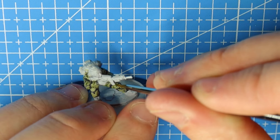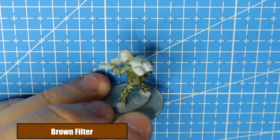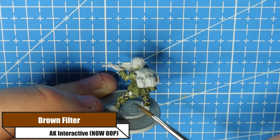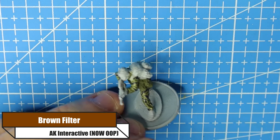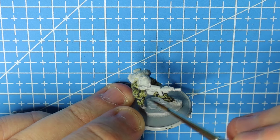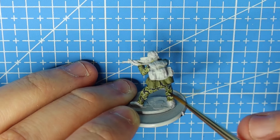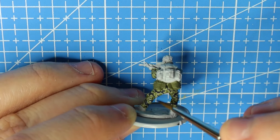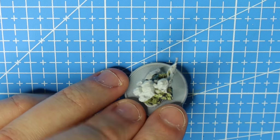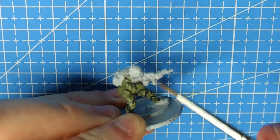This whole process is a really quick process. I'm now using a brown filter — this is completely optional. You don't even have to use a filter because we're going to put a wash on afterwards. I just like the filter before the wash; some people use it after, some don't use one at all. If you don't have access to a filter that's fine — you really won't see much of a difference.